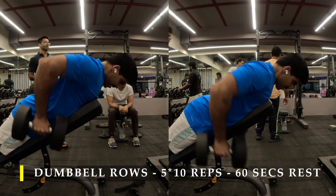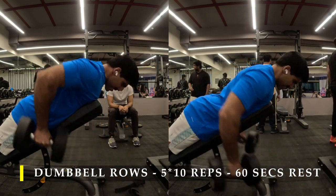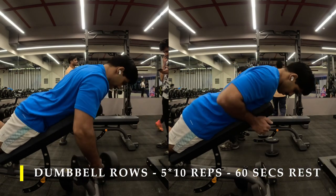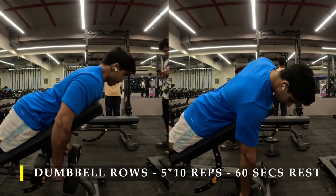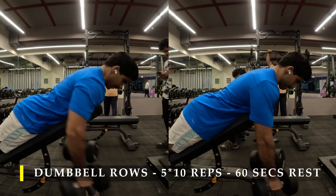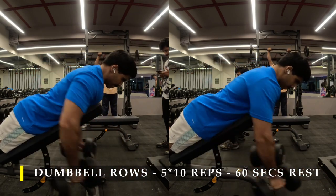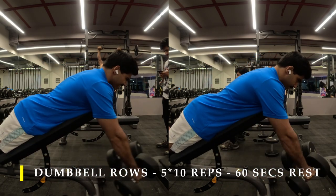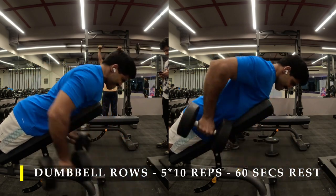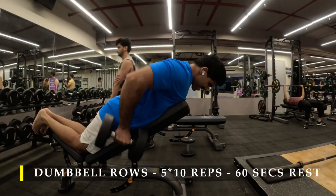Make sure you pull the dumbbells towards your hips and don't flex your bicep much. If you try to pull the dumbbells as much as possible towards your hips, you wouldn't be causing much bicep activation because your elbows will always be flaring out. This gives a lot of lat activation for every repetition and also allows the dumbbell to travel a little bit forward, giving you that extra bit of stretch.